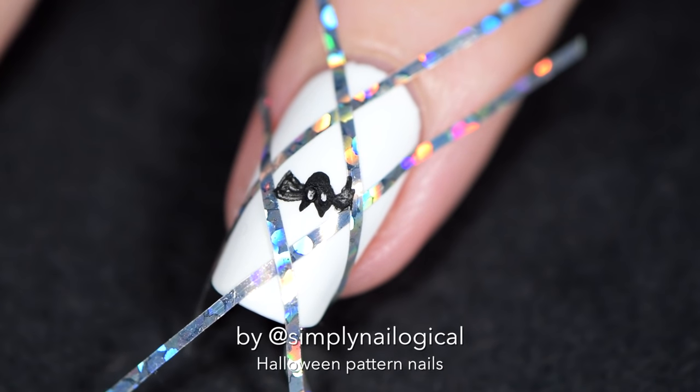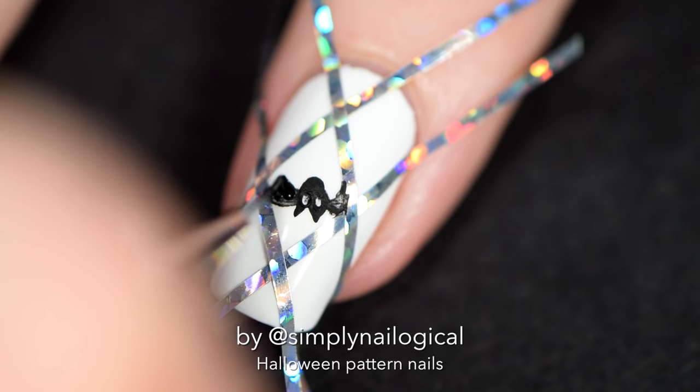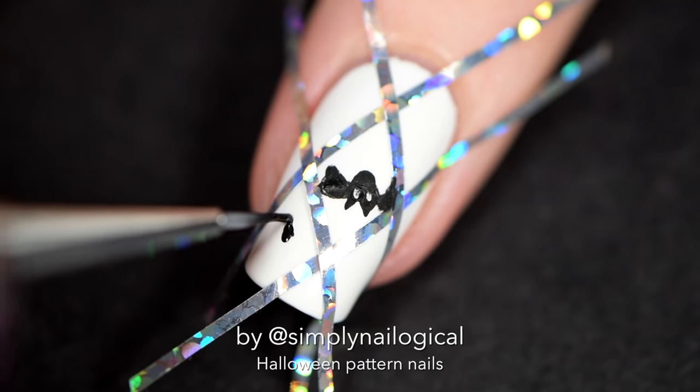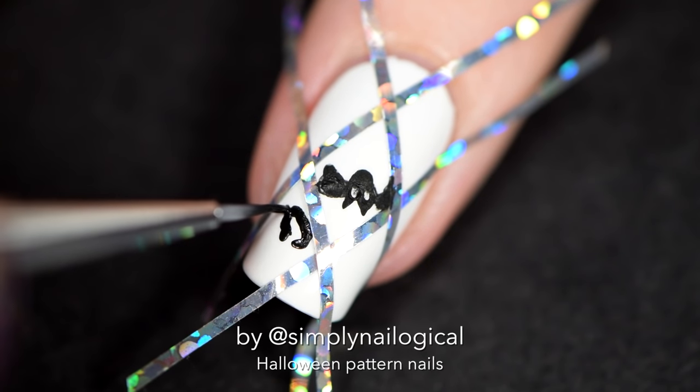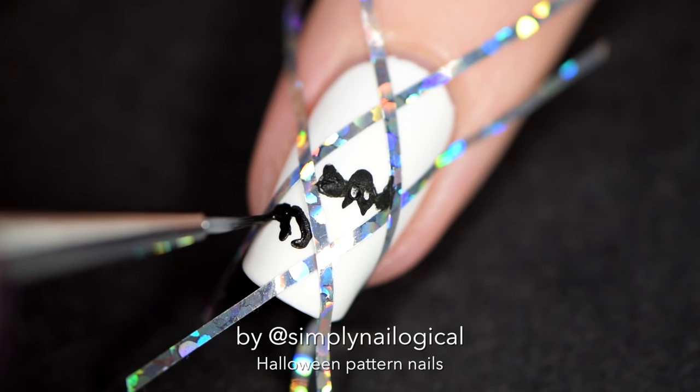Guys, it's not animal cruelty if it's a picture of something on your nails, okay? Don't worry. Now I'm going to attempt painting something spirally and fancy looking, like damask. I don't know, okay?